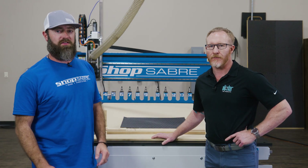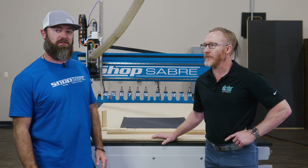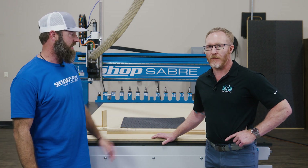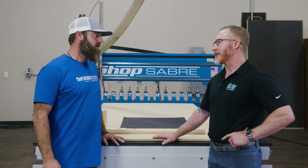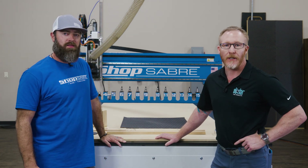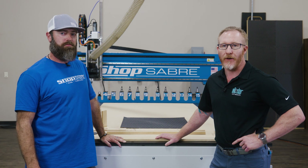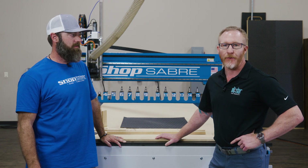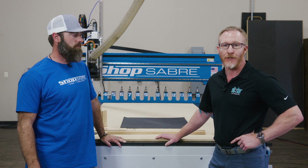Hey everyone, I'm Sean with ShopSaber CNC. I've got Alex here with All Star CNC Products and we've got some gasketing solutions for you. Alex, why don't you tell me about it? Hey Sean, thanks for having us today. So what we do at All Star is improve parts holding on CNC vacuum systems, router vacuum systems, and we're going to show you how we'll be able to improve parts holding on some particularly challenging parts.